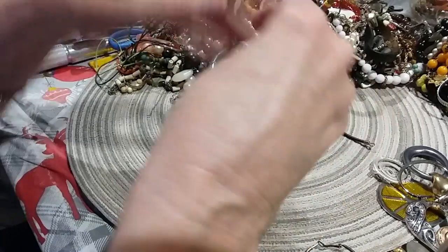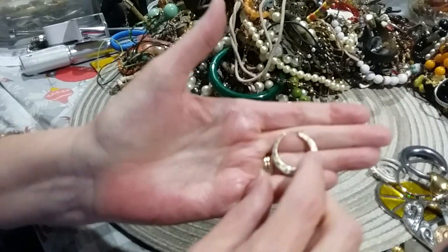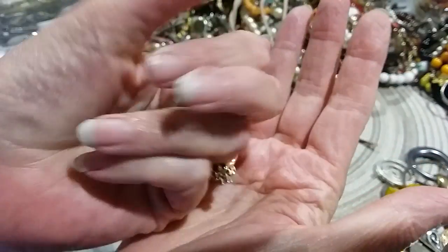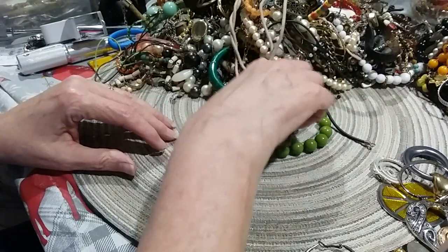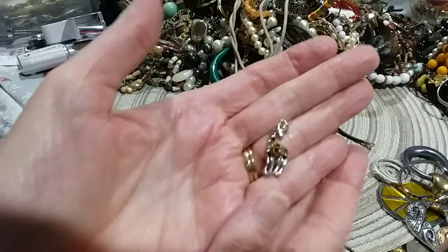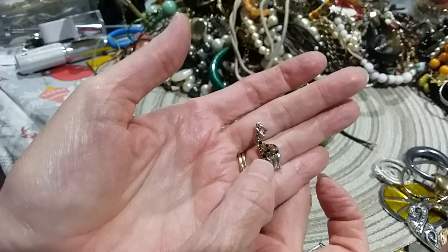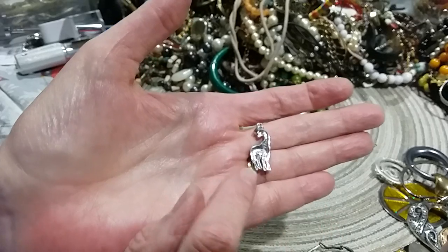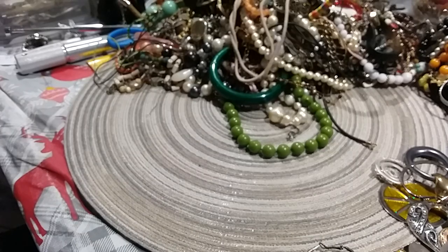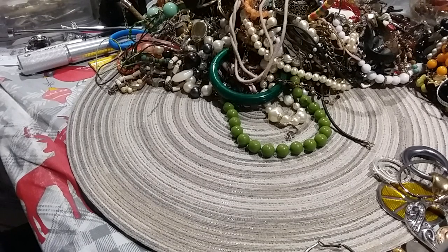Here's a little hoop earring with a hammered look. That's cute — here's a little charm. It's a giraffe with rhinestones, black and yellow. Here's the back and it's marked SU then TN, I think. I don't know what that means.